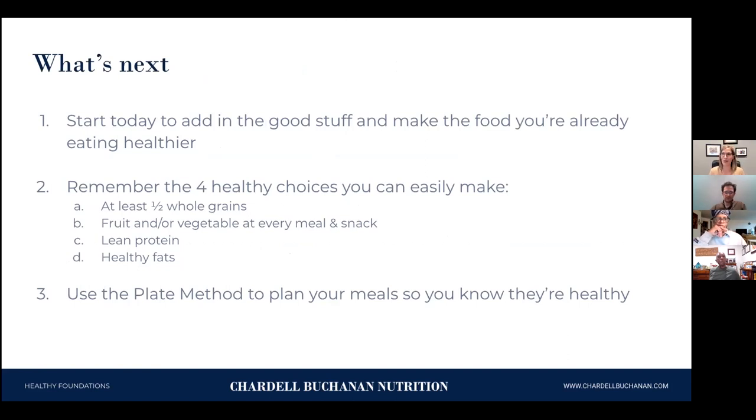Here's what I want you to do: start today adding in the good foods. Use the tips to make food you're already eating healthier — add in whole grains at least half the time, decrease the amount of sugar, and add in fruits, vegetables, lean proteins, and healthy fats. Use the plate method right away — try it for breakfast tomorrow. For breakfast, pick three of the food groups. For lunch and dinner, try to get them all in.